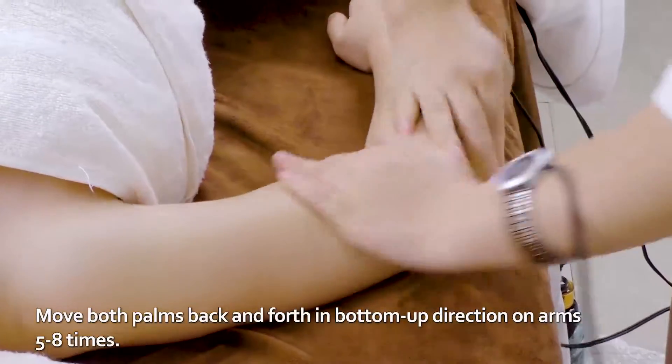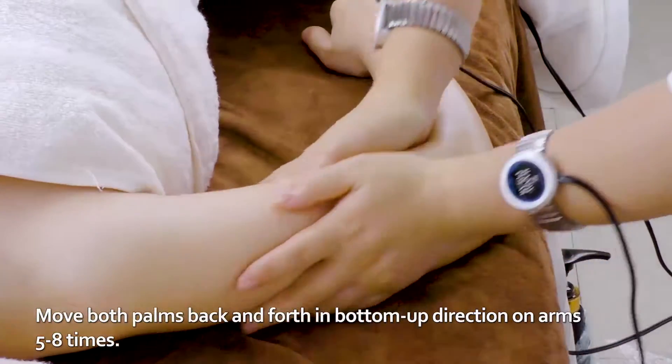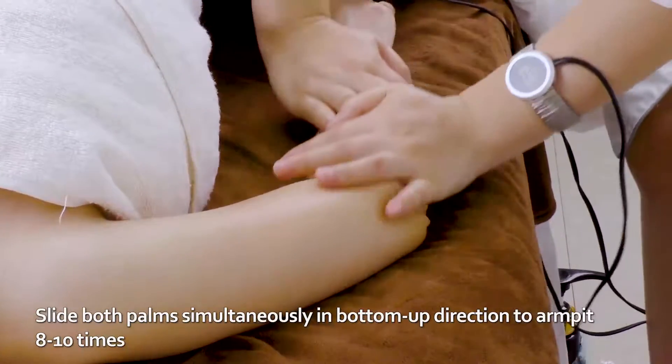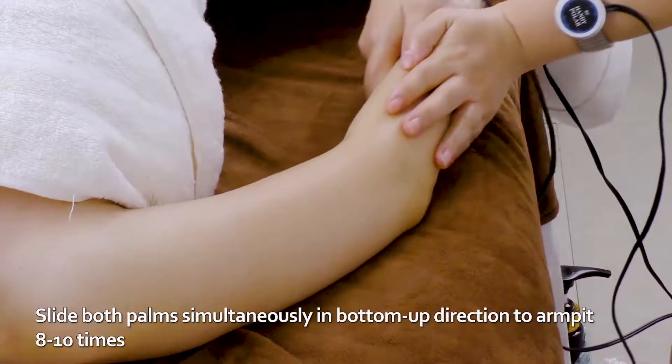Move both palms back and forth in button-up direction on arms five to eight times. Slide both palms simultaneously in button-up direction to armpit eight to ten times.